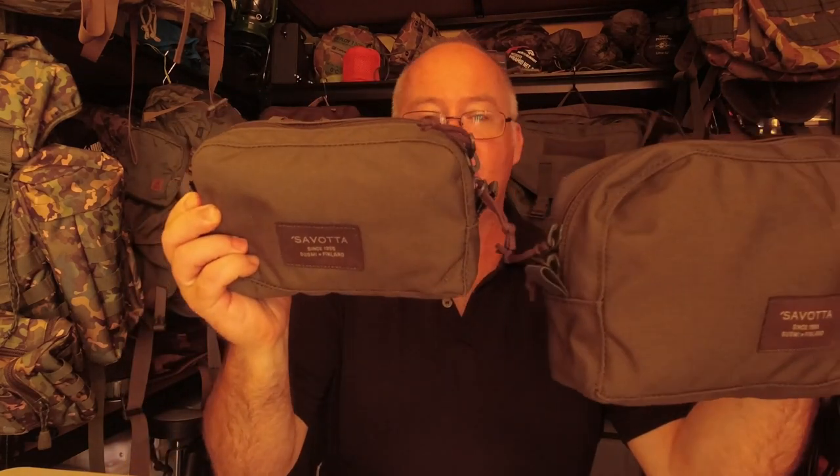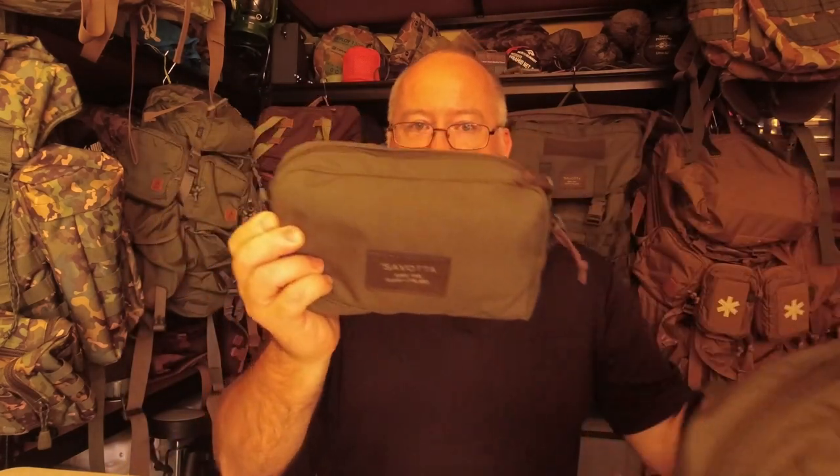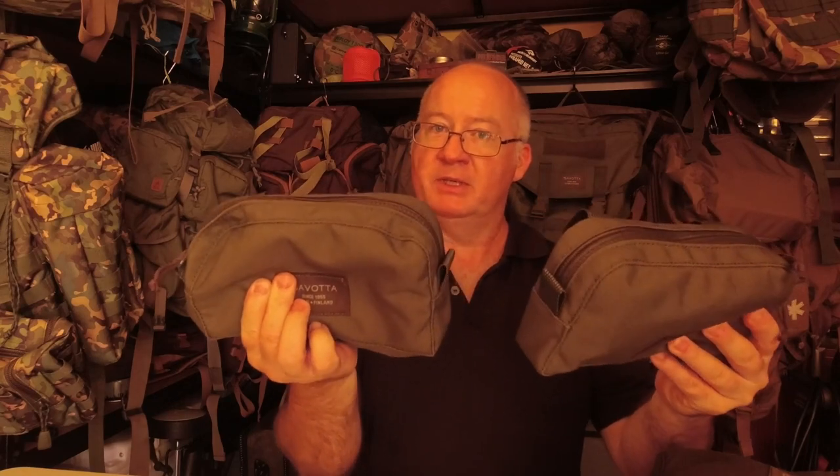G'day, I'm Clive and welcome to CDP Outdoors. Today I'm going to be showing you the Savata horizontal pouches. I've got two of this size - I'll show you why I've got two and where I'll be putting them on the Yakka Medium backpack - and I've got the larger size.